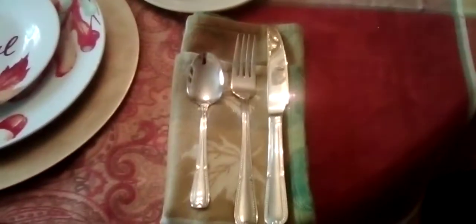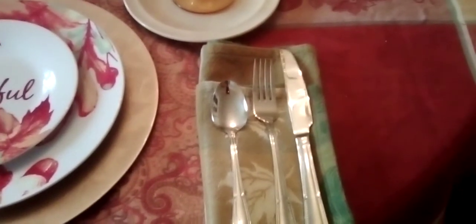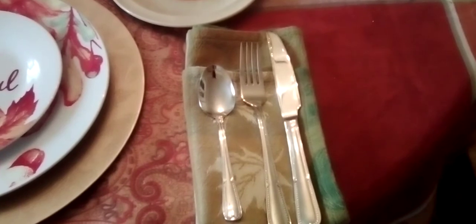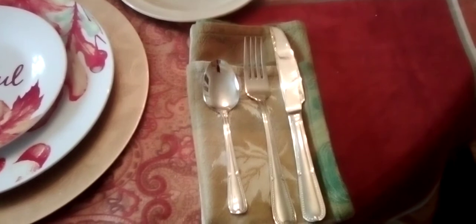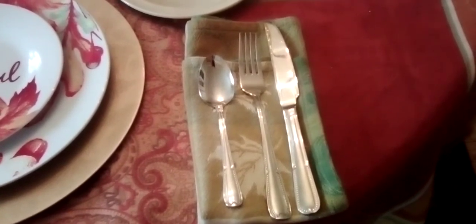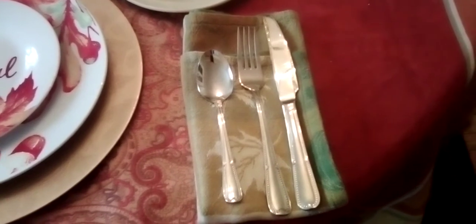Here I have my fork and knife, and these are the napkins — my husband washed them real quick and threw them in the dryer, and there they are. The set of knives and forks I got from my old job; I worked there for 21 years and those are stainless steel. I got those about a year after I started working.